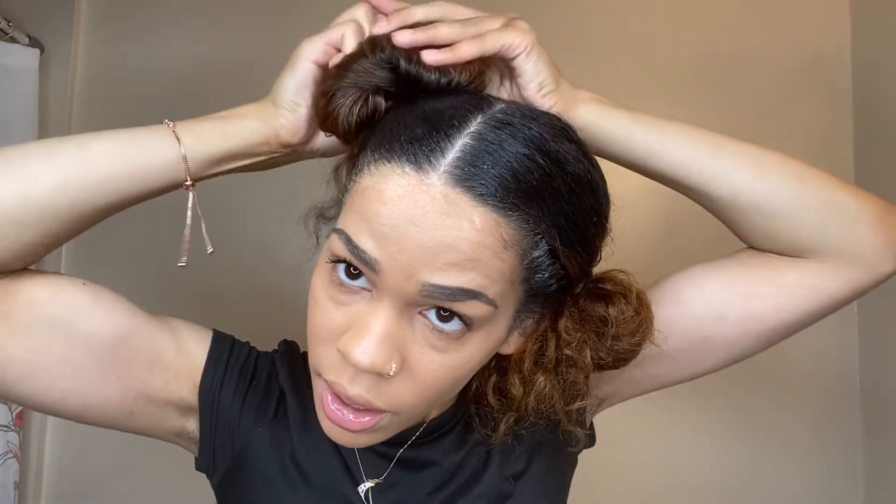You just take your fingers and put all that hair up in there until you can hardly see any more. You don't have to have your sideburns hanging, but I just like my sideburns to hang. And then I want to go to the other side.